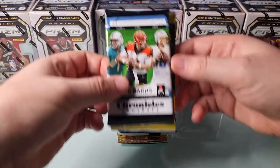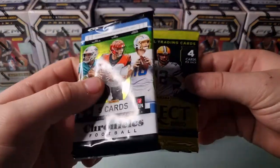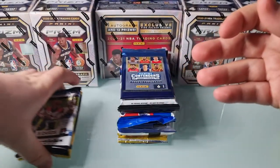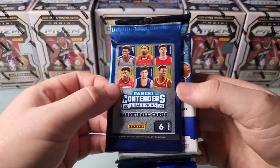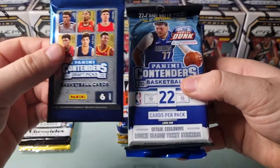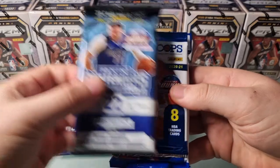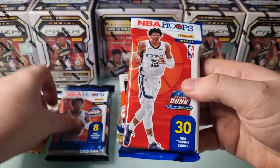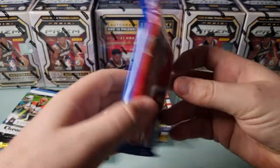So obviously like I said, you've got a bit of football in there - Chronicles and Select, I assume out of a blaster. Football is pretty new to me so we'll get those out of the way to start. And then the basketball - it's all from this year's draft class. Some draft picks contenders, some standard contenders, just a fat pack, a Hoops retail pack, and a Hoops fat pack as well.